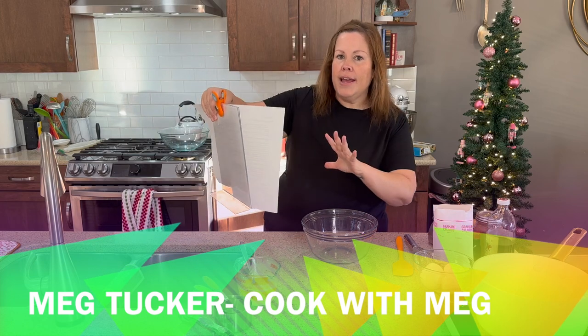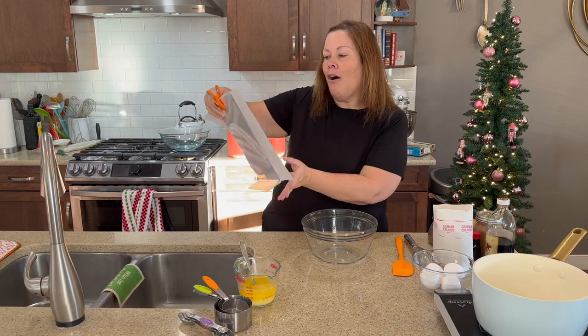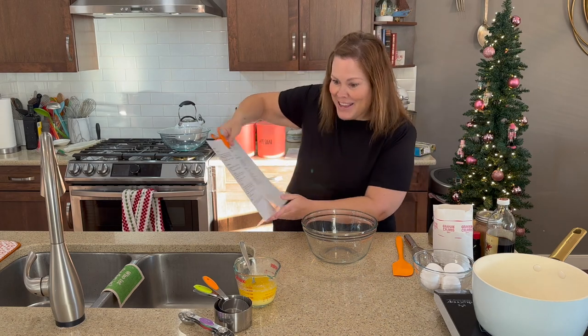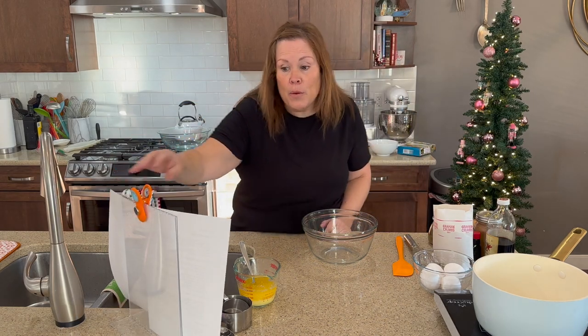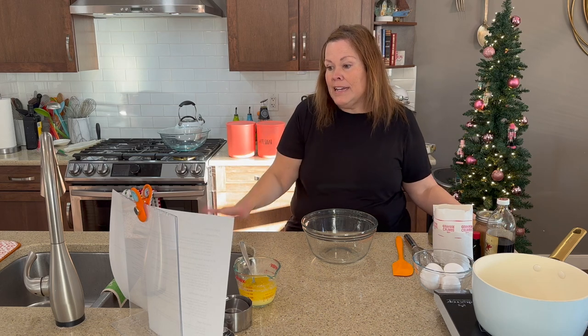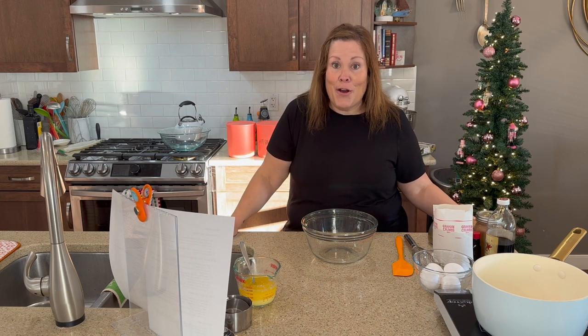Hi, I'm Meg from Cook with Meg and we're in the kitchen. Together today we are going to create one of the most epic holiday eggnog pies. Here is my recipe. So if you want to bake along with me, grab your recipe, grab your tools, which is all listed, grab your ingredients and let's go.